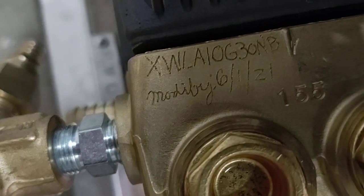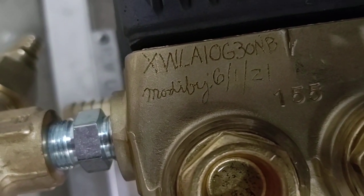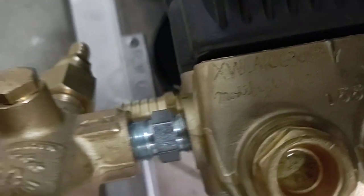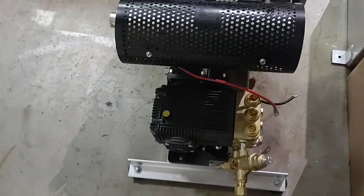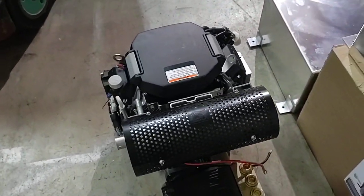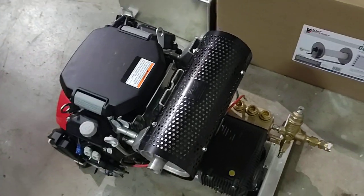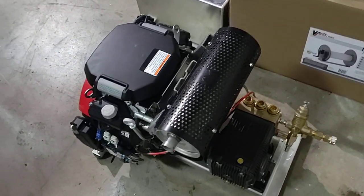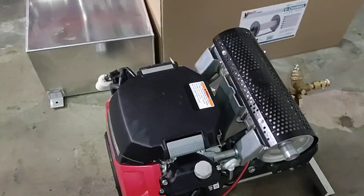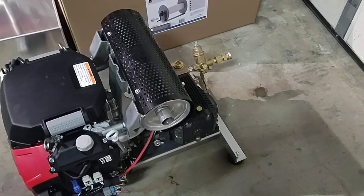That's going to be the part number right there — the XWLA10G30N, as in Nancy, B as in boy. So this is going to be our first 3,000 at 10 gallon a minute. It's been tested. We've actually done a couple of different builds, and we were not able to get these results until we got this combination put together. This pump was the key to it.